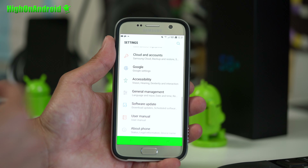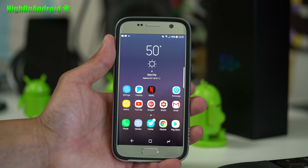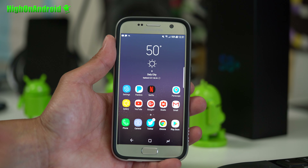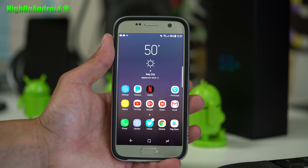Installation is very, very easy — let me walk you through it. You can install this on any international model — the Exynos version of Galaxy S7 or S7 Edge running SM-G930F or SM-G935F. It should also work on Korean models or any other Exynos international variants. Unfortunately, US models have a locked bootloader, which means you cannot install TWRP and cannot install this ROM.